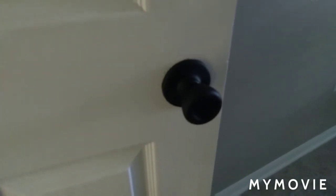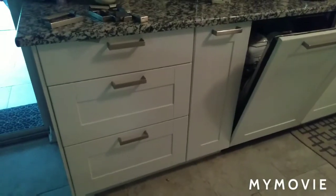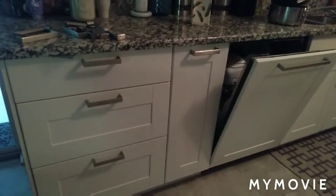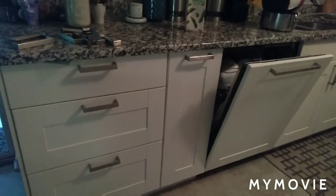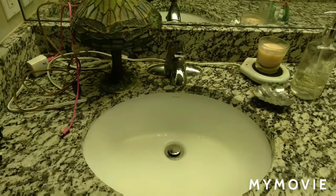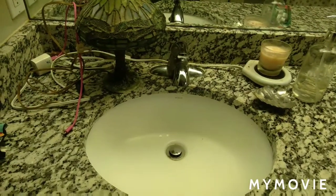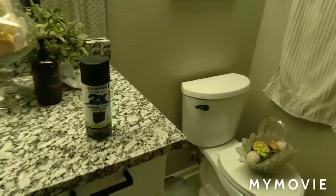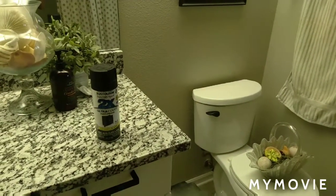I'm so happy with the result. Here you can see the silver handles before. This is in the kitchen, and in the kitchen I'm going to paint them a brushed gold because black would be a little too distracting. So I've painted this set a brushed gold. I really want to paint my faucet as well, but I don't want to take it out, so I'll have to put plastic all around it and tape it up, then spray that.